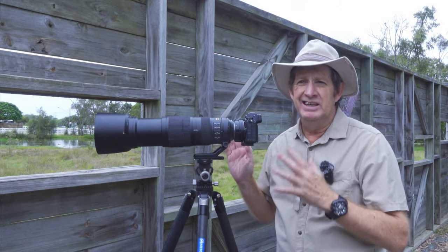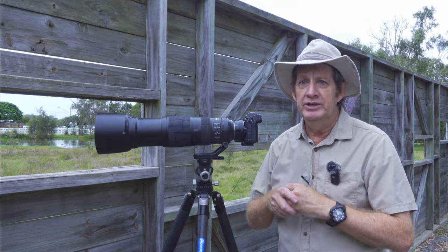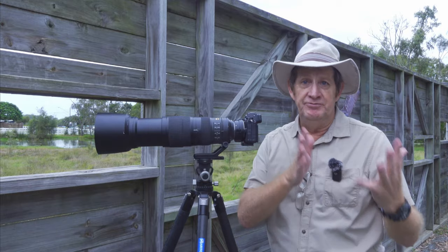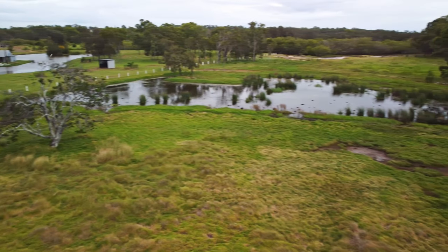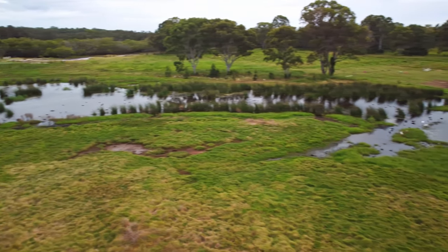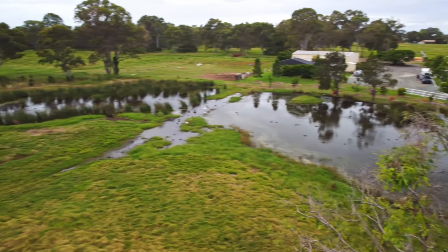I haven't been out taking wildlife photos for quite a while. It's just been raining like the last two to three weeks, and when it hasn't been raining, I haven't been able to get out because of family commitments. It's overcast, it's a dull day, but any day is good for wildlife photography. We've got quite a bit of wildlife here. This is a real hit and miss area.